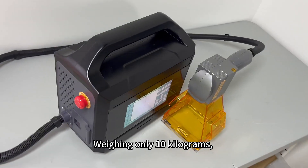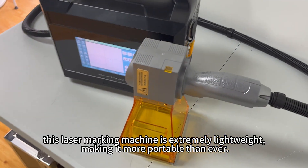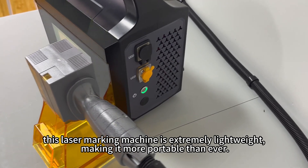Weighing only 10 kilograms, this laser marking machine is extremely lightweight, making it more portable than ever.